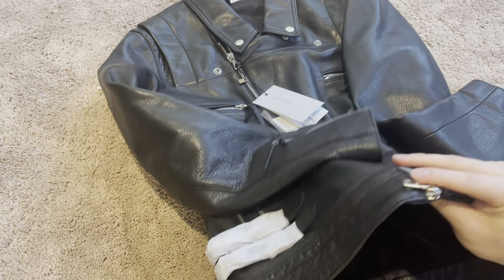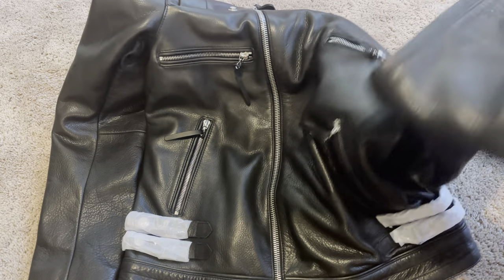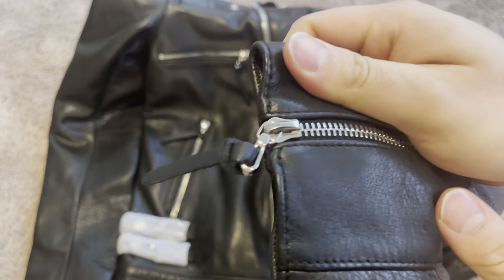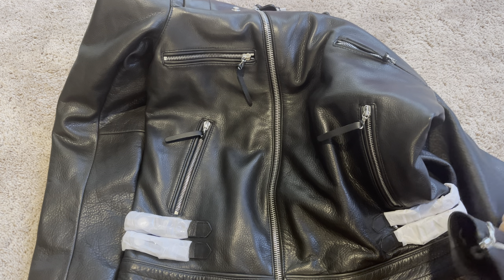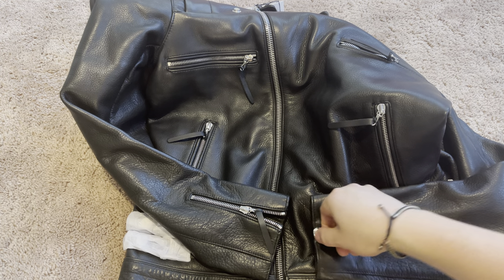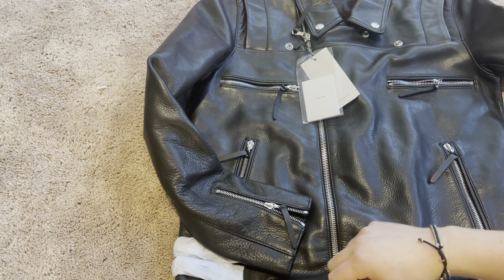The RiRi zipper is on the main compartment - that is the RiRi zipper right there. These sleeves are not RiRi. Also, if you don't like a sleeve tab like this, you can always take it off - it's super easy, just slide that off. I might even do that. So let me know what you guys think - if you like the pull tab on the sleeve or not. I wish they did RiRi zippers on everything, but yeah, we got the RiRi zipper here, and it even zips up.